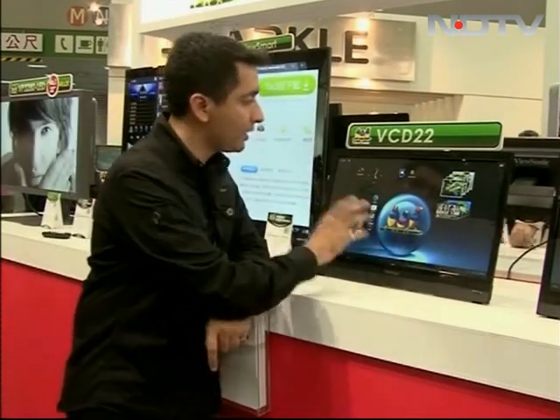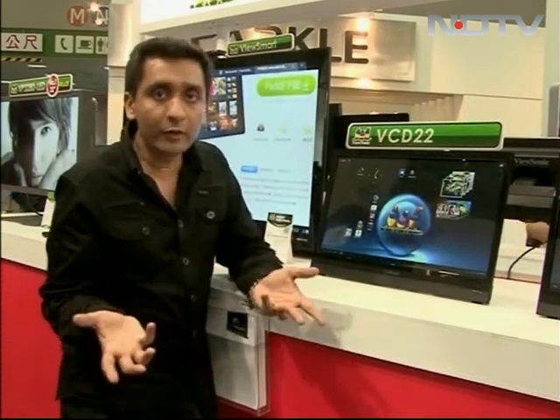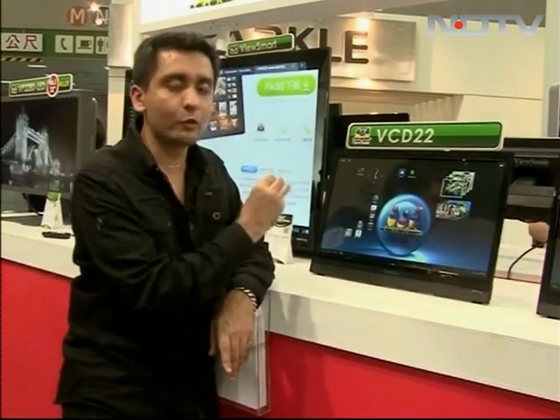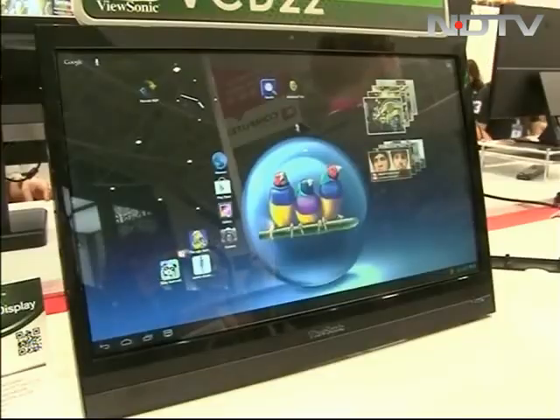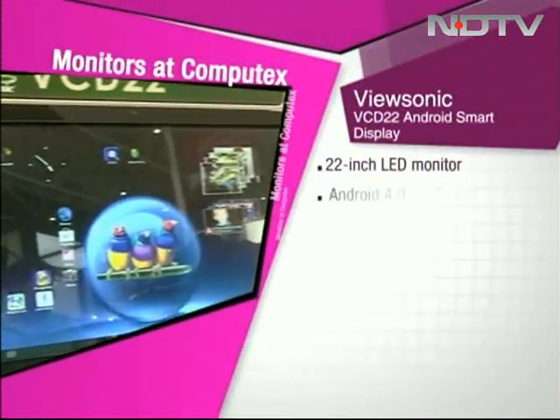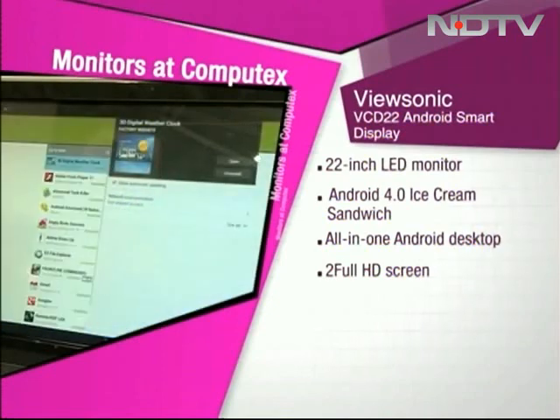Plus, it has USB ports — you just need to add those USBs and make it, let's say, a video transmitter. All in all, a very quirky and neat little product. A very quick look at this and some interesting monitors at Computex. It might be mistaken for a 22-inch LED monitor while turned off, but turn it on and you are transported into the world of Google.